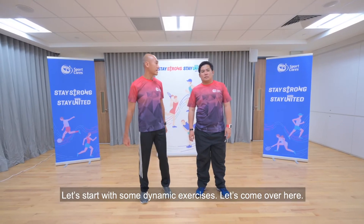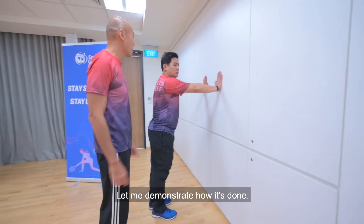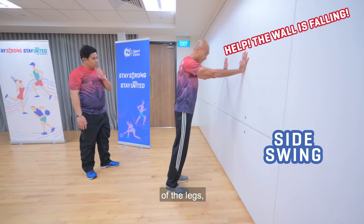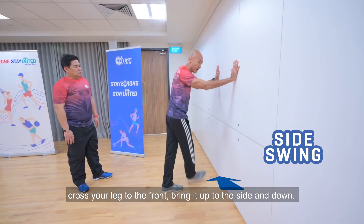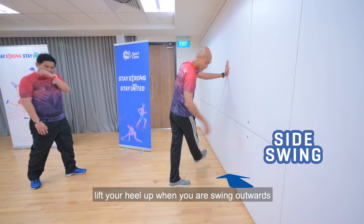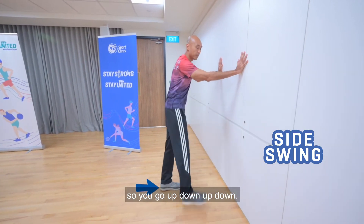Let's start with some dynamic exercise. First, you need a wall to hold on to. Let me demonstrate how it's done. We'll do a side swing of the legs — cross your legs to the front, bring it up to the side, and down. Follow the momentum. One thing to take note of: lift your heels up when you're swinging upwards. So you go up, down, up, down.